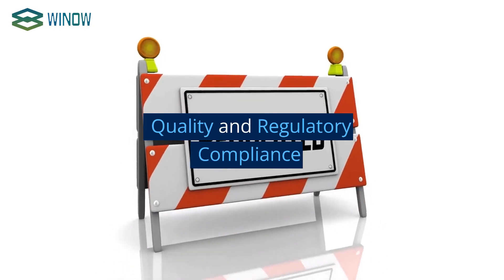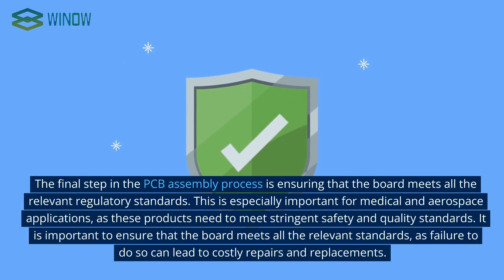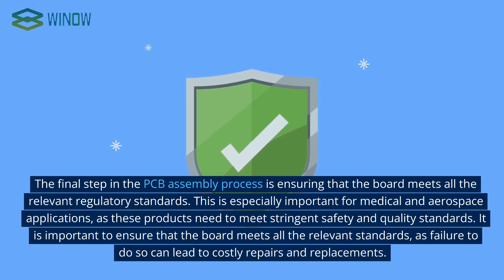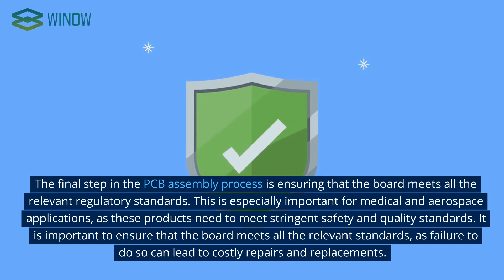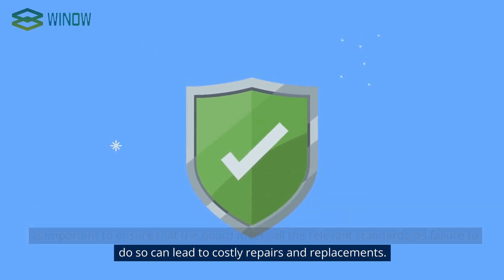The final step in the PCB assembly process is ensuring that the board meets all relevant regulatory standards. This is especially important for medical and aerospace applications, as these products need to meet stringent safety and quality standards. It is important to ensure that the board meets all the relevant standards, as failure to do so can lead to costly repairs and replacements.